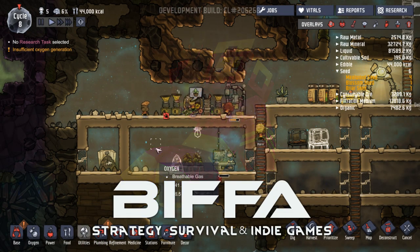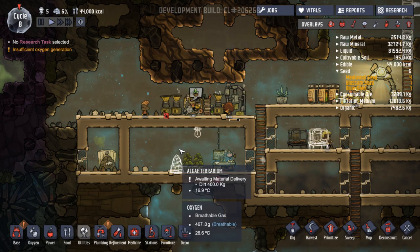Hello guys, thank you for joining me. My name is Biffer and we're back with some more Oxygen Not Included.